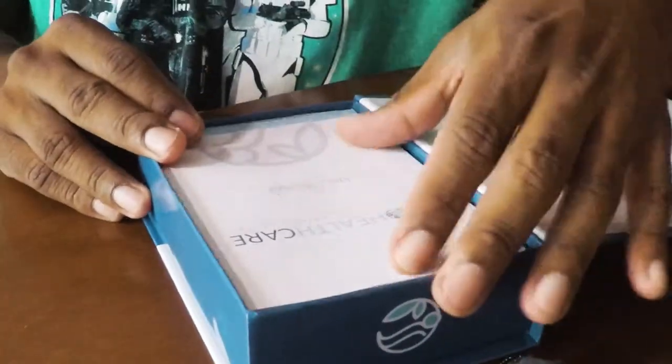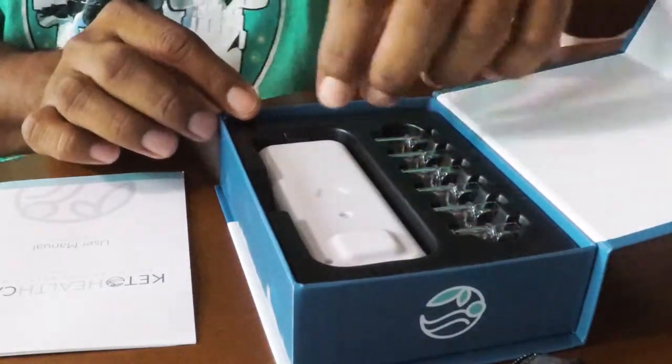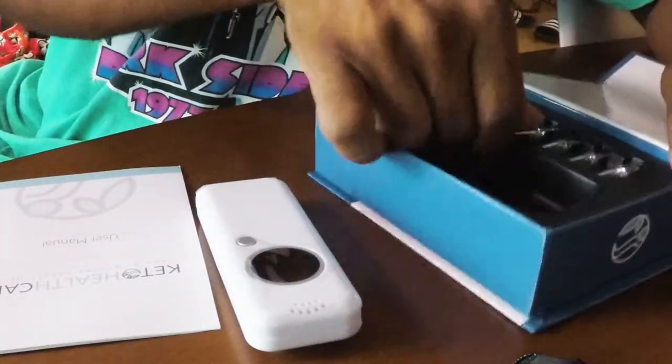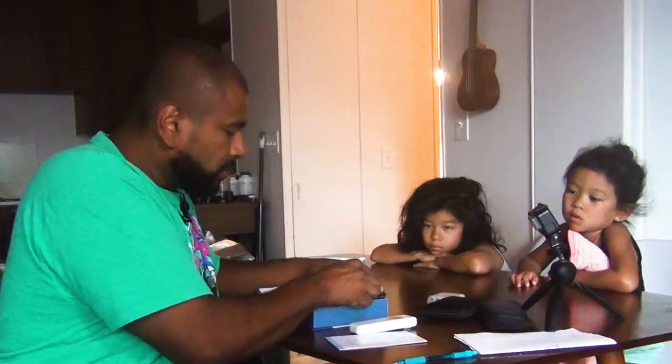The first thing we see is the user manual, and then we have six mouthpieces. It's just the unit by itself, and that's it. Not too much in here. Good thing I didn't just do an unboxing video — that would have been done quick. Let me read the instructions real quick.